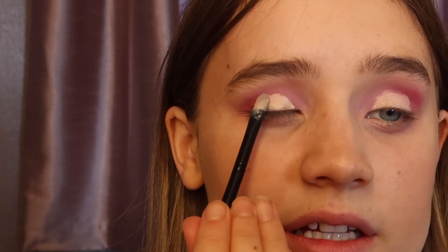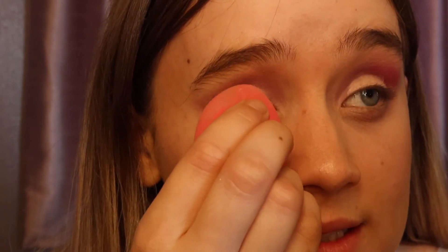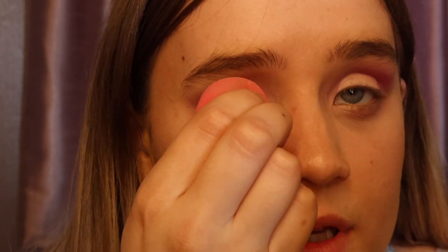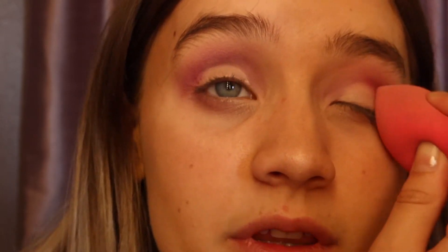I tend to go higher on one eye so I start going higher on the other and it ends up looking ridiculous. I'm blending this in using a mini beauty blender with a pointed end — patting, not rubbing, because I want to blend it slightly without drying it out, keeping it a little tacky as a base for the glitter. Now for the most difficult decision: which glitter to use. I used gold last time so I'm going in with the pink.